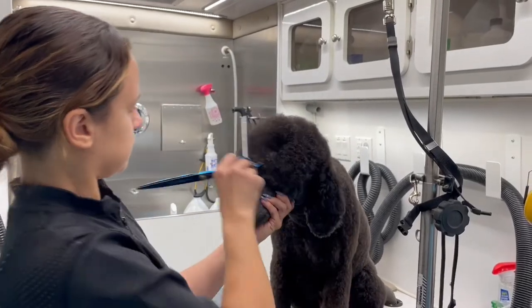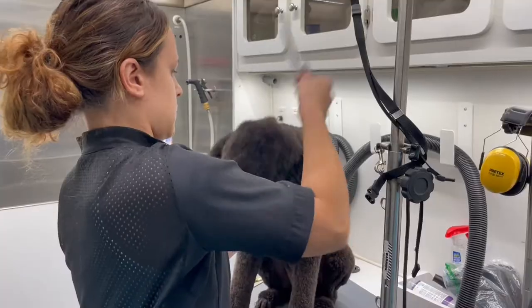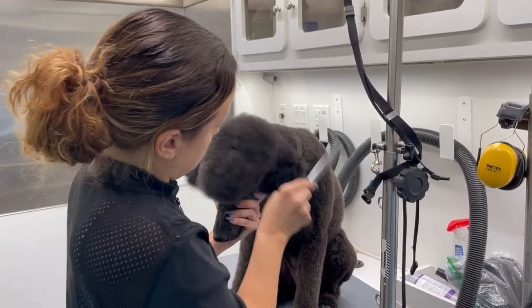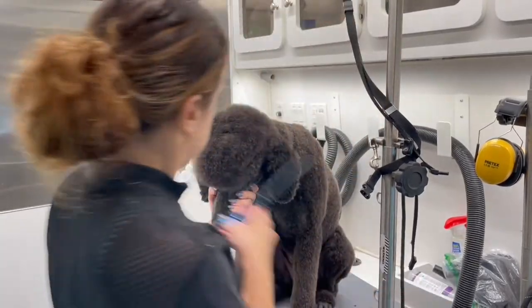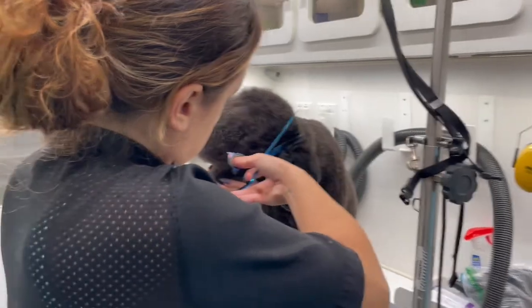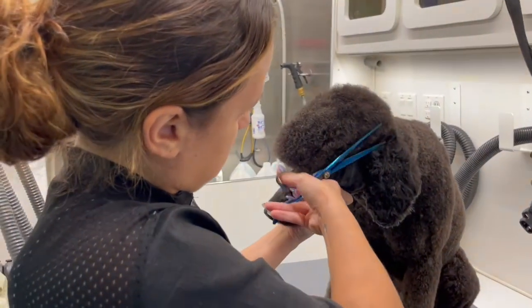Hey guys, it's Laura Ventura with Paws and All, and today I'm going to show you some simple steps on how to get a perfect poodle head. This is James, he is a standard poodle, but he's not in a standard poodle cut — he's more in a two comb all over.